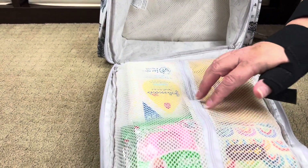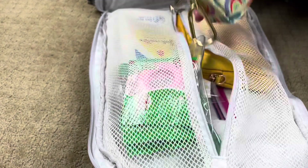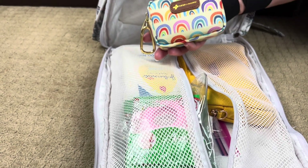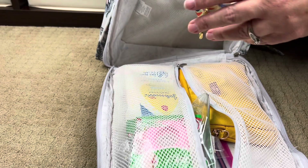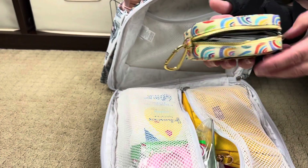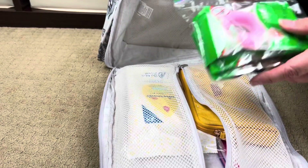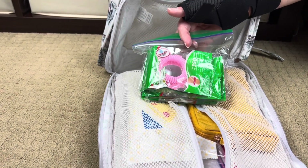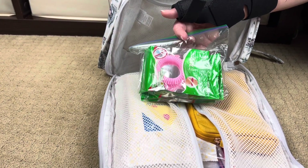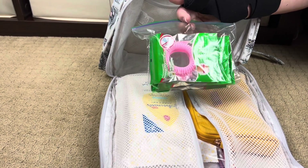In this front zippered section, my favorite ever first aid kit is made by Keep Going First Aid—they have three sizes and I have all three. This is their mini one, and it's chock full of everything you might need if someone falls down and gets a little boo-boo. We also have our mosquito bands. Those of you who go to Disney know they use a light garlic-type spray that keeps most bugs away, but just in case—because here in California we have the Aedes mosquito and those things are no joke.